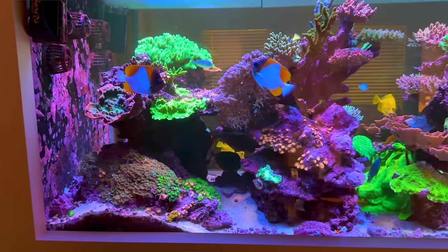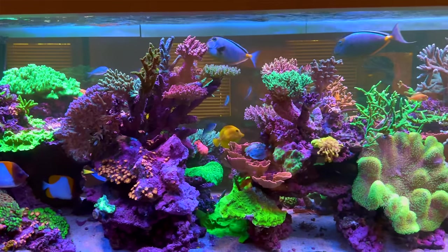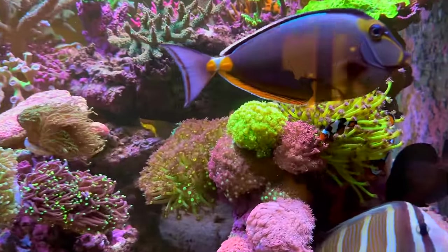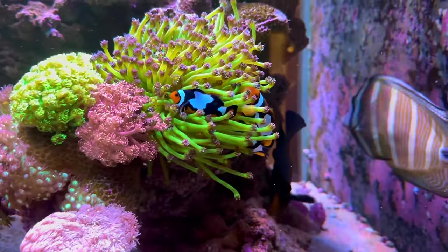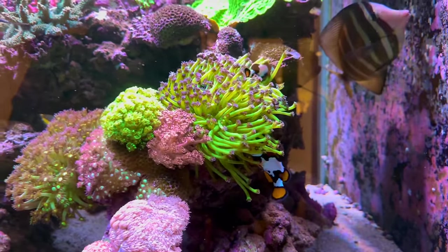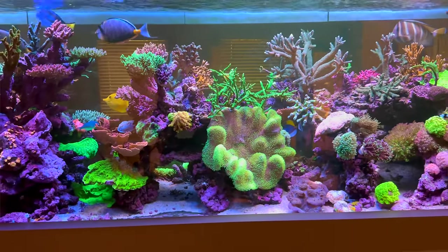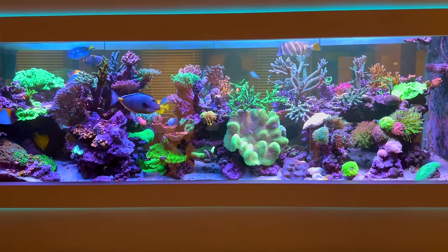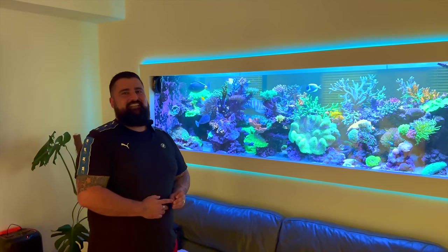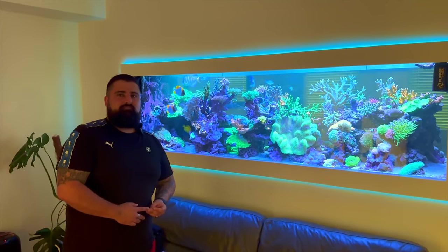Thank you so much — thank you again for making it possible. We're about to jump in the car and head down to your shop because there's even more to see there and I can't wait to share that video with everyone. I can't wait to see where the tank is in the next two years — how far it's gone in the last two years has blown my mind. I always plan to add more, but the tank is not finished yet. You're at the stage every reefer aspires to be — just maintaining, stopping the Digi from taking over, keeping the Zoanthids back, taking broken frags to the shop. The absolute cruise control stage of reefing. Well done, thank you again.